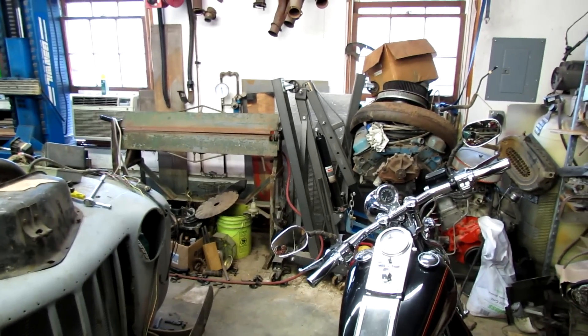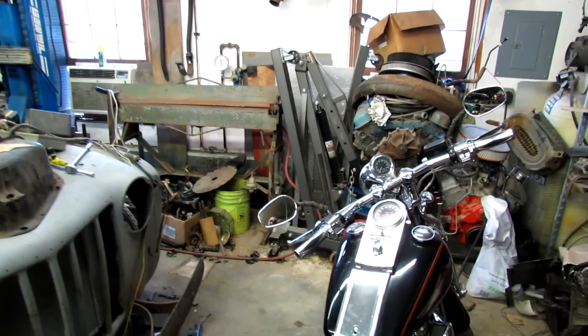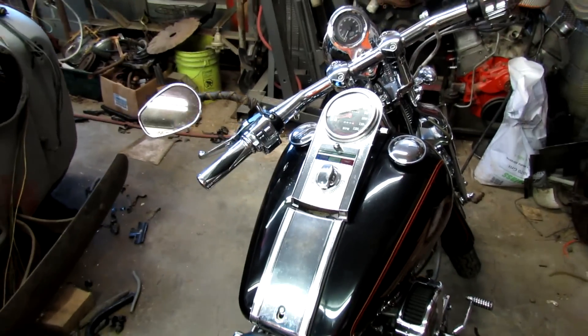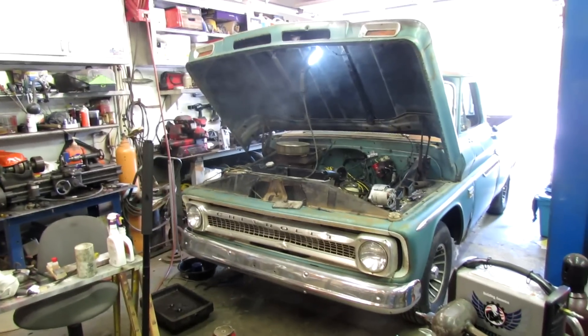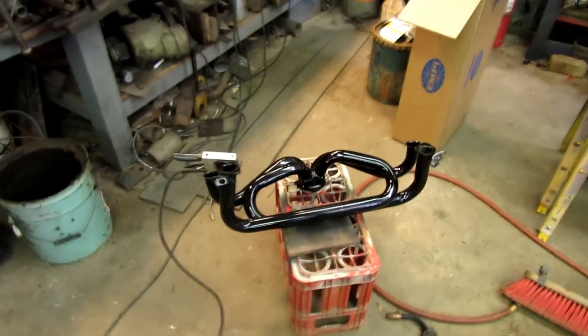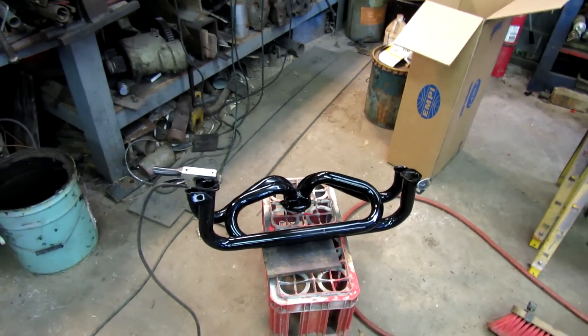It sounds like somebody's got a Volkswagen running out there. I ought to have this thing running — that's what I ought to do. Maybe that's what I'll do, go for a ride. Sure is hard to stay on track with three kids and a wife, but that's okay. We've got to do a little exhaust work here real fast for the oldest one.